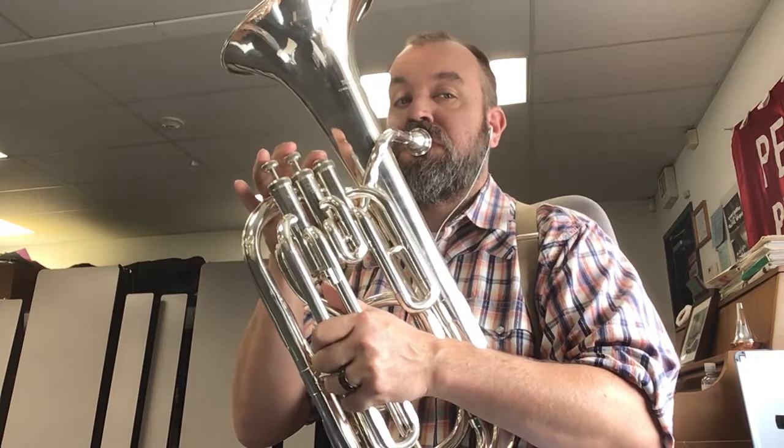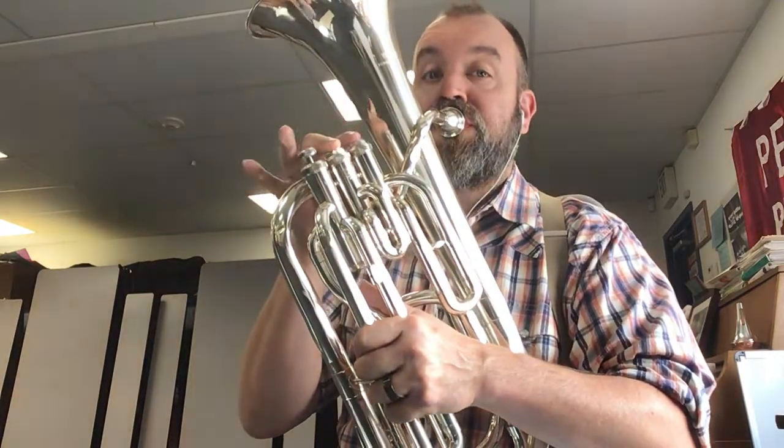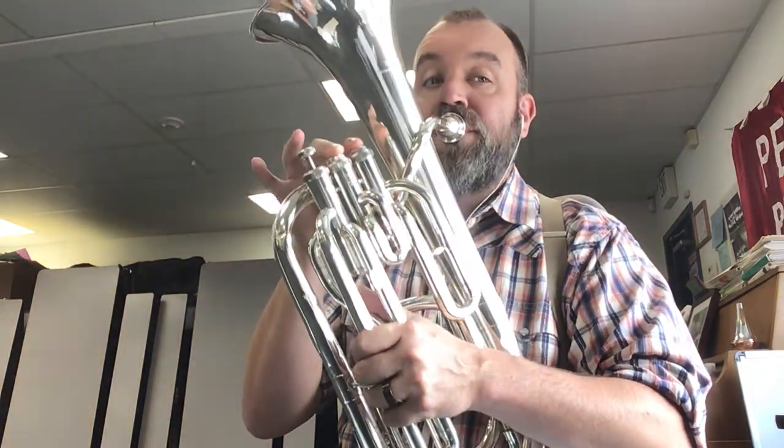Seven, two, three, three, four. Four, three, four, four, five. Three, four.